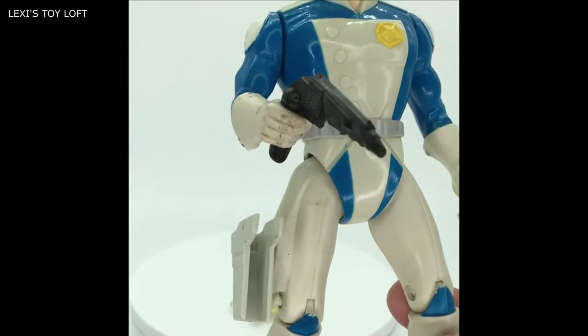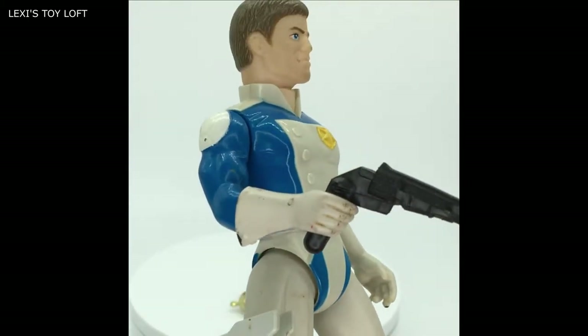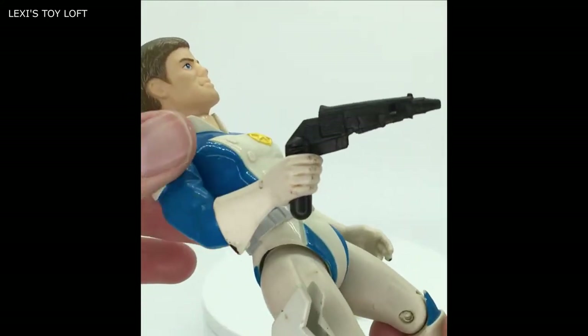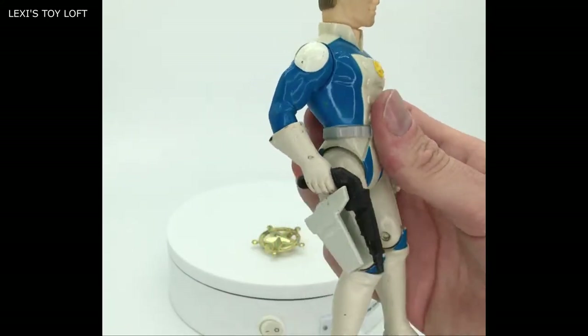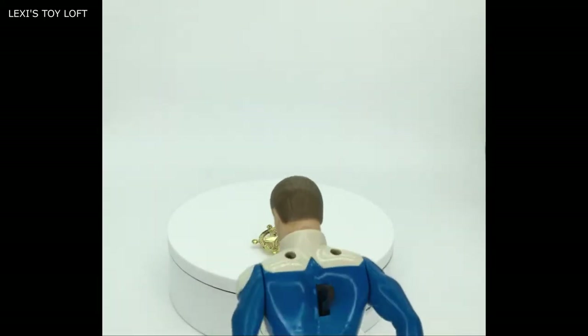You can see the holster here and it's obviously the same shape as the gun, so when you pull back the arm the gun sits in the holster like this. Because on the back of these figures you have a switch.